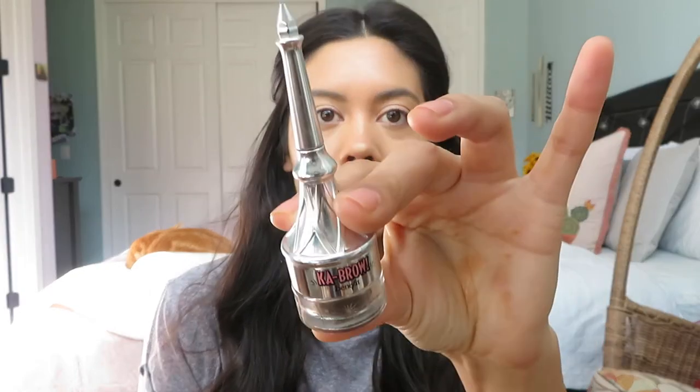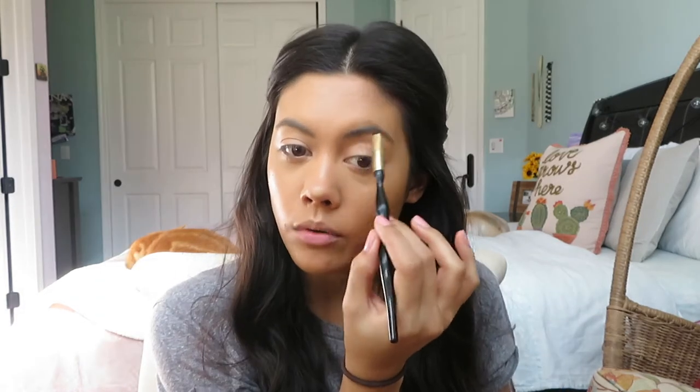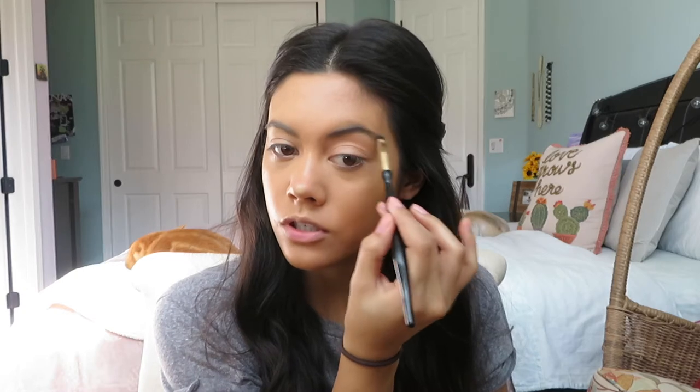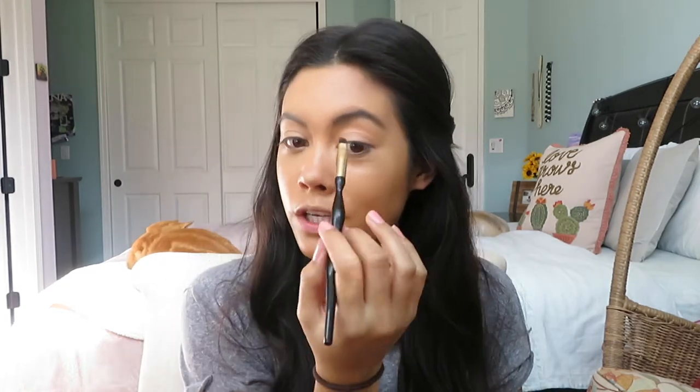Now I'm going to go in with my brows. This is the Benefit Cabral in shade four, and I'm going to use my Sonia Kashuk brush — the brush I always use. When you have your go-to brow products and your go-to base products like concealer and foundation, it's hard to switch them up because those are essentials. If you don't have your essentials down, the rest of your makeup look suffers. When you find something that works and it just gives it to you — you're committed, like a relationship.